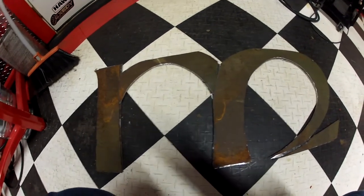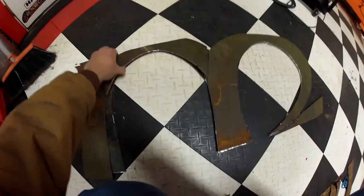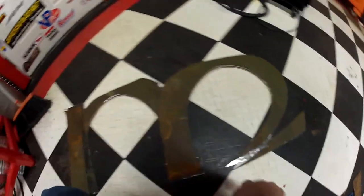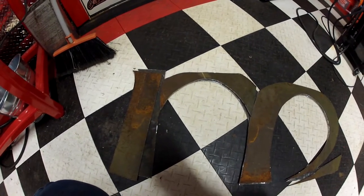Here are all the overlay pieces laid on top of the base structure, now cut out, so you can see a bit more of what I was talking about. You have the four pieces right here. The next step is to weld them onto the base structure, but first I have to hammer in some curvature to give it a 3D effect.